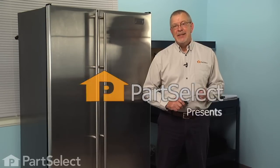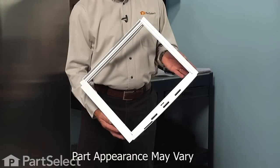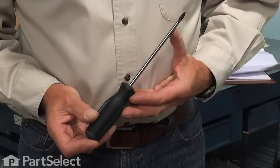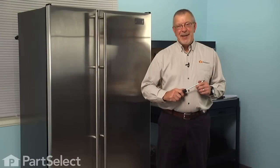Hi, it's Steve from PartSelect. Today we're going to show you how to change the crisper frame on your refrigerator, and it's a really easy job. All we're going to need is a Phillips screwdriver. Let me show you how we do it.